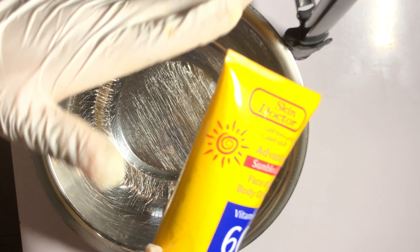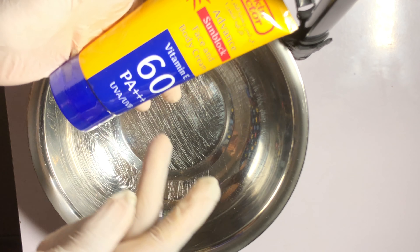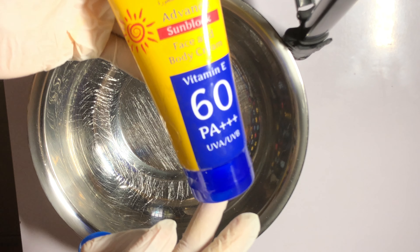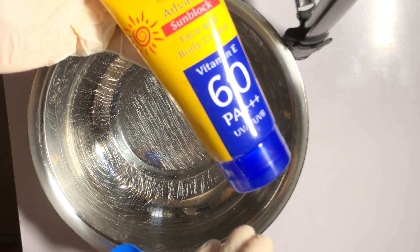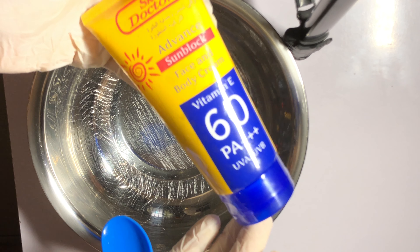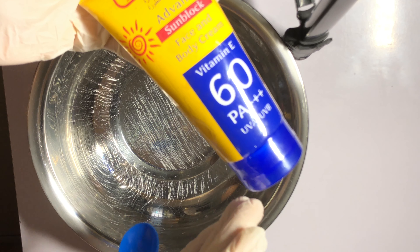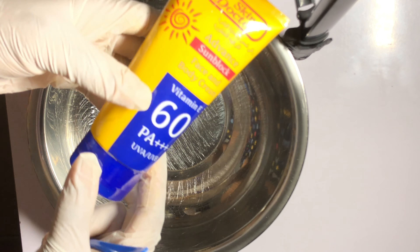Please get a good sunscreen. You can get this one or go to a cosmetic shop and ask for a good sunscreen that won't leave a white cast. If you don't mind the white cast but the sunscreen is very good, you can use it — just apply a little and reapply every few hours. But nevertheless, let's jump right into the video.